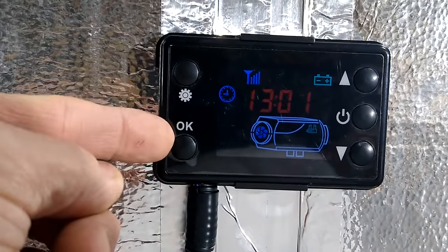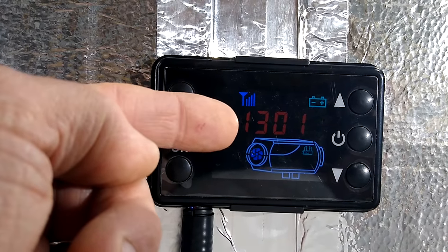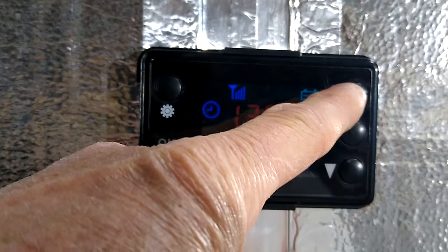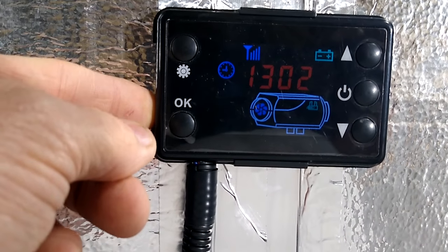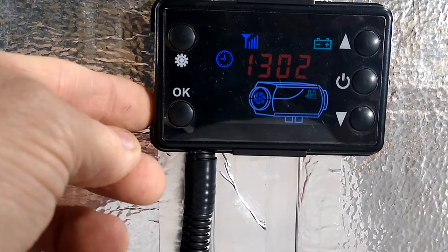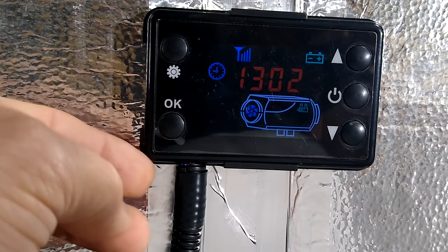To prime, you hit the OK button and the down arrow at the same time. I'm not going to do that because mine is already primed, but an H will pop up on the display. When that happens, come over and click the up arrow and the pump will start priming. If you've got a long fuel line — and hopefully you're not more than two meters past the pump — and it's still not primed, you can go ahead and cycle it again.